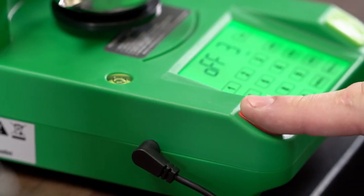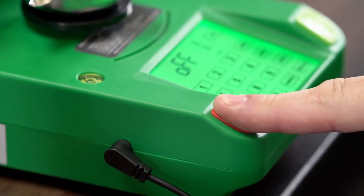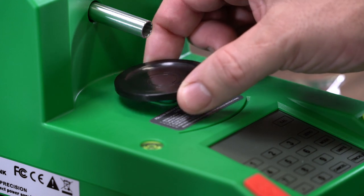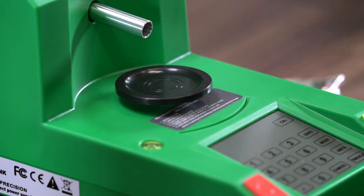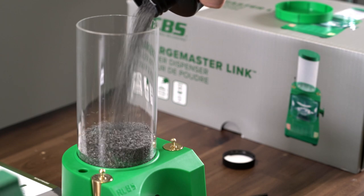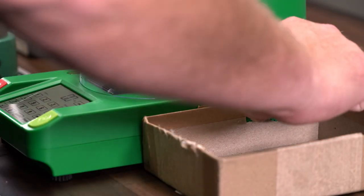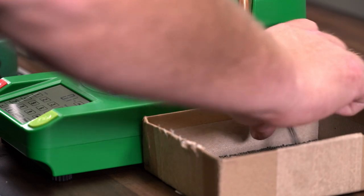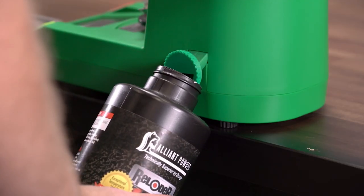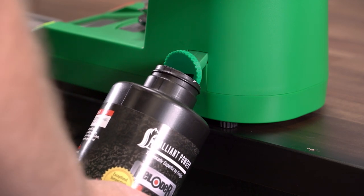Do not spray directly on the machine as this could get into the mechanism. If powder gets inside the unit, stop operation immediately and do not use the dispenser until it has been serviced — contact RCBS customer service for help. Do not press on the platen with your hand, as this can damage your load cell. Only use with smokeless powder; do not use with black powder. Always empty powder out of your unit when you're done with a loading session, as keeping the unit loaded with powder could cause the plastics to deteriorate. It is also best to keep your powder sealed airtight as much as possible.